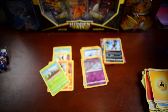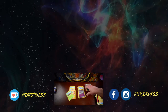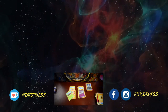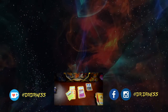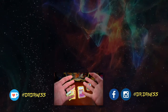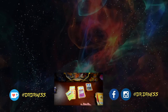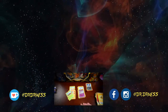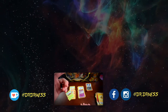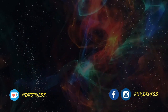Thanks so much for joining us — we look forward to making these videos for you guys. Again, if you haven't already, hit that subscribe button, leave us a comment about what you want to see, and we'll see ya — bye!